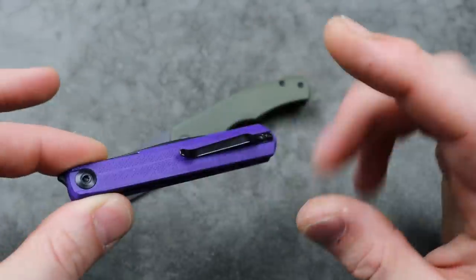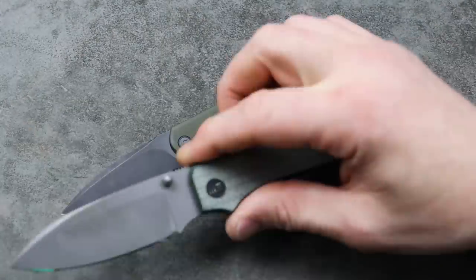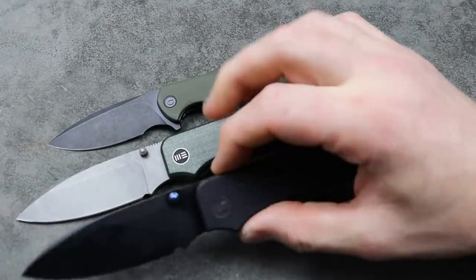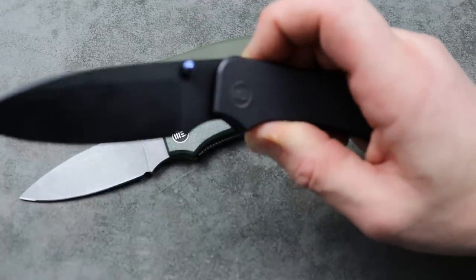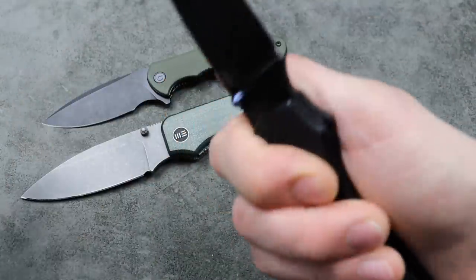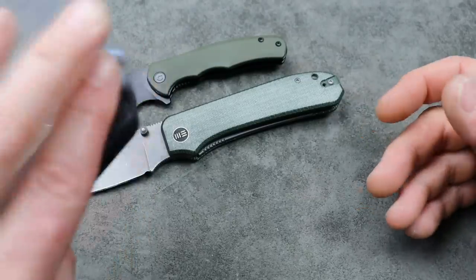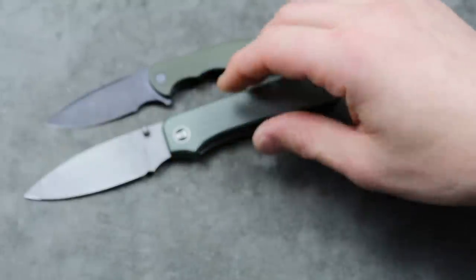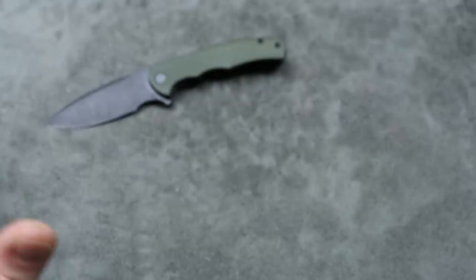I love this little knife and I will have it linked down in the description because it did just drop. Also, my video on the Banter is going to go up either an hour after this one or an hour before — probably before. This knife just recently dropped as well: the Banter XL. I did a full video on it in great detail — we did sharpening and tests. It's a great video. I put a lot of work into it, so if you're planning on getting one or you're interested at all, please watch that full video. This will also be linked in the description. The new Banter XL — oh man, they did such a good job.